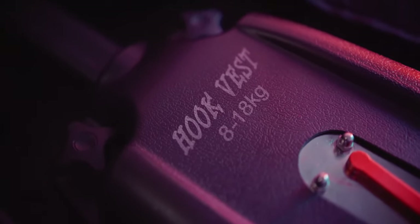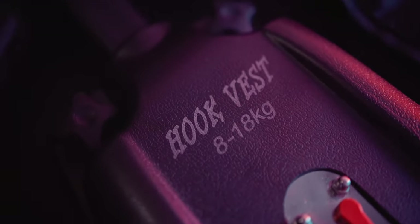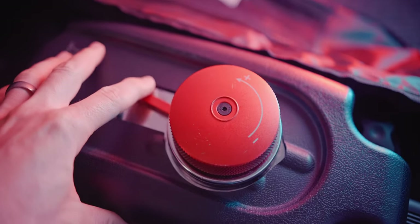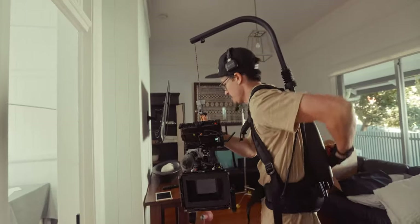This is the Digital Photo EasyRig and this is the 8 to 18 kilogram model. It comes at a fraction of the cost of some of the more well-known brands. It comes in a protective bag, has a very easy-to-use adjustment wheel for adjusting the tension of the line, and can be broken down slightly for packing away.